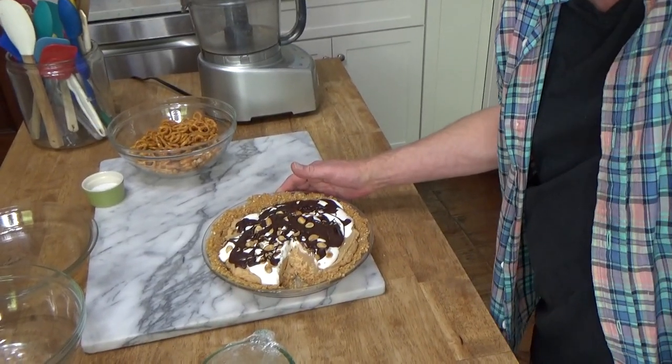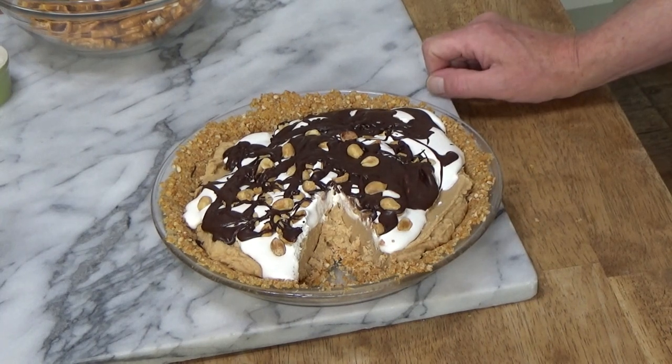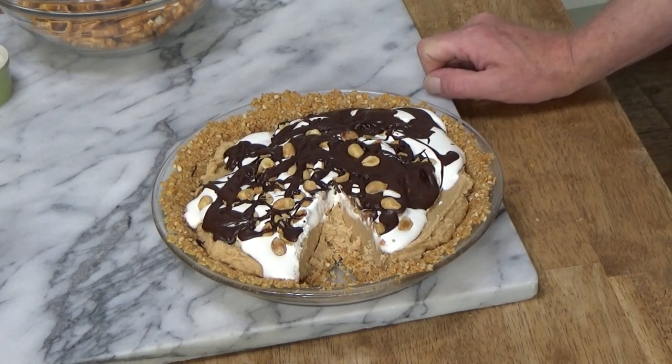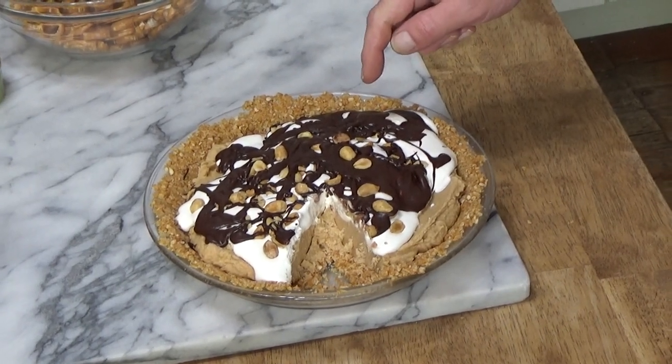Hi, Kevin here. Today we're going to fix a good old-fashioned peanut butter pie. I made another pie earlier today — it looks pretty, except there's one ingredient I don't really care for, and that is Cool Whip. It's a fake whipped topping. Mr. Fox happens to love Cool Whip, so this pie will be for him. Then I'm going to make another pie just for you and me, using whipping cream instead of Cool Whip.